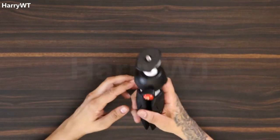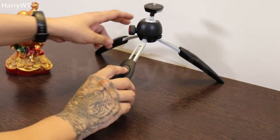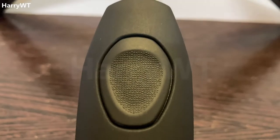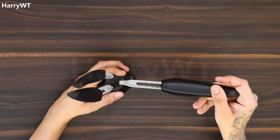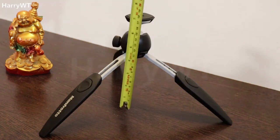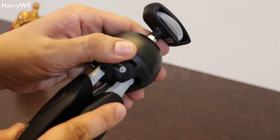This tripod can be used on flat as well as uneven surfaces, and it's extremely lightweight, weighing only 260 grams. All three legs come with extension buttons to increase or decrease the tripod's height. These extension buttons have a total of five locking positions on the inside, allowing a minimum height of 6.5 inches and a maximum height of around 8 inches.